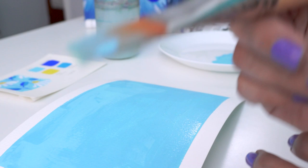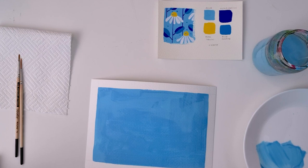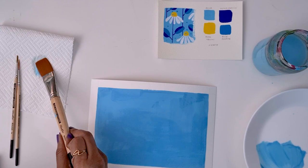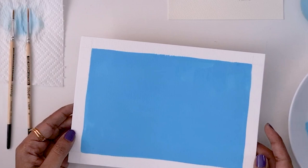Remember, you always want to wash your brushes right after you're done with a particular color. Instead of just leaving it in the water, you want to actually wash it — wash it thoroughly in the water, then take it out and dab off the water. This is now dry. It took about three to five minutes for this to dry.